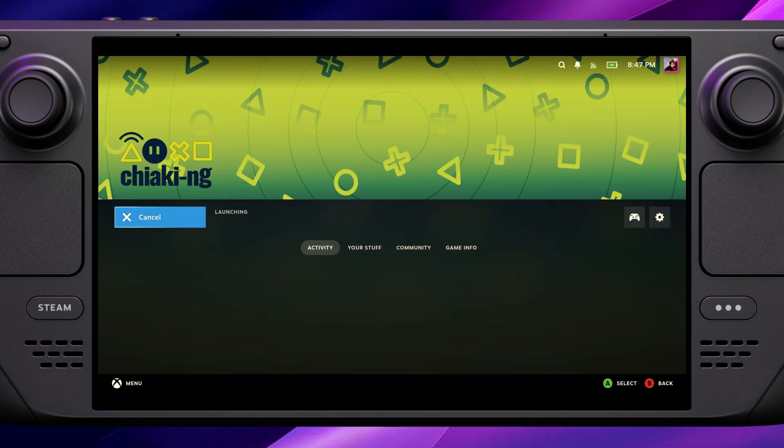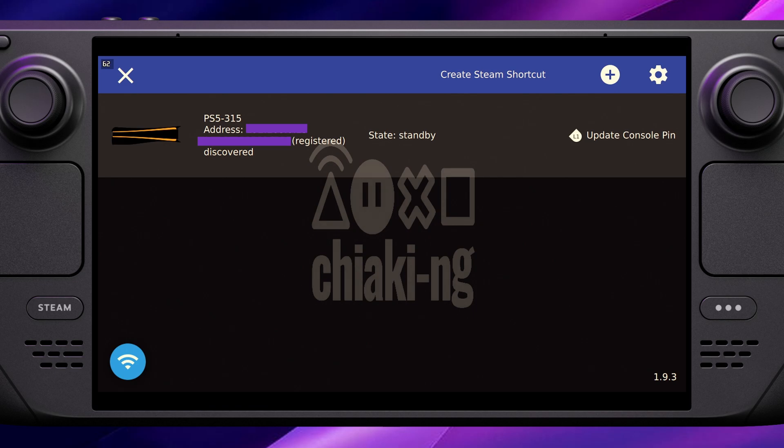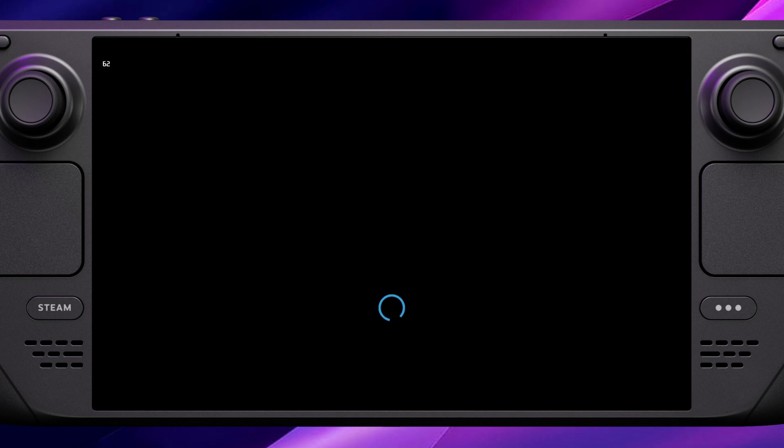With that done, launch Chiaki and you'll see it looks the same as before. Now that we're in game mode, you can just press A to select your console and it'll start the streaming process. If you've got a security PIN on your console it may ask you for that, and then we're back in controlling our PlayStation.